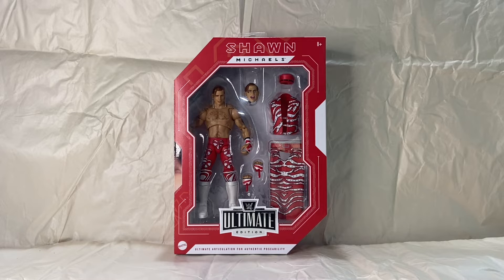Shawn was up for a vote. There were three different styles that you could vote on through the WWE website. This was the style that was chosen — this is the 1996 Royal Rumble.